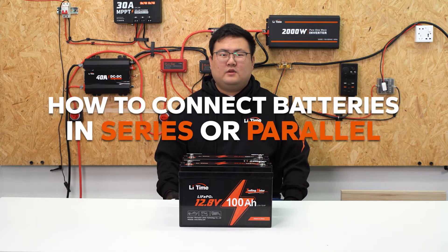Hi guys, welcome to LeadTime's video. Today we will show you the method of series and parallel connection.